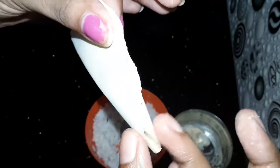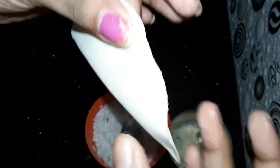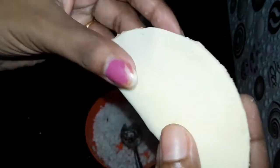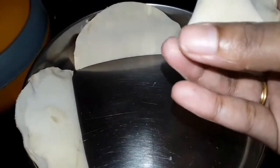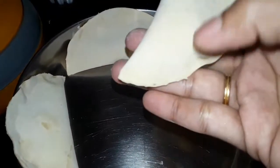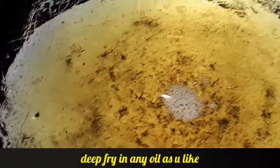Let's fry the egg. I'll put the egg on it and mix it in. I'm ready to mix it up. Let's cut it.